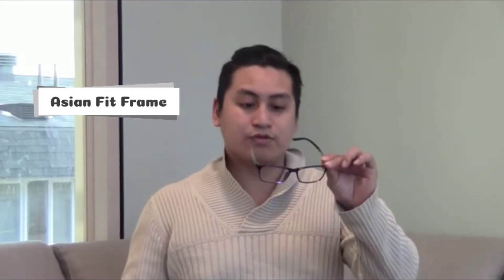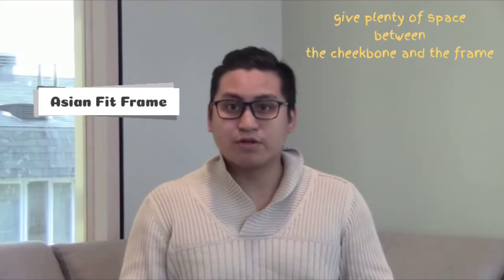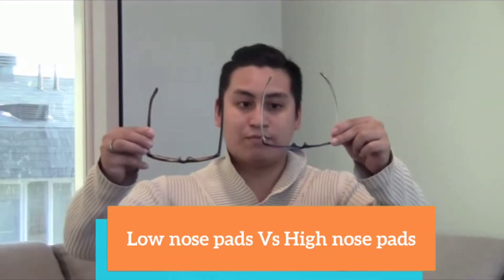I don't feel comfortable. But when I switch to these ones — these are called the Asian Fit — as you can see on my face here, they are pushed away from my face, away from my cheekbones, and they feel very comfortable because I feel really relaxed when I move around, and they have very good quality as well. When I put these two together, the one on my right is lower on the nose pad while this one is higher, so it's pushing away from my cheekbones so I can have that comfortable movement.